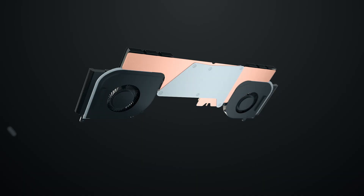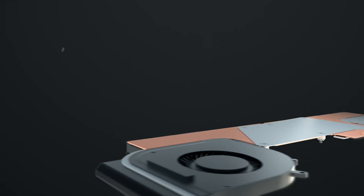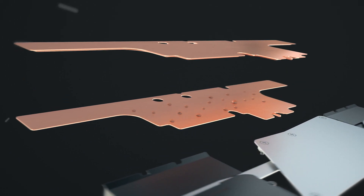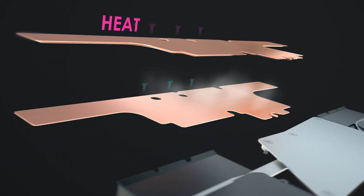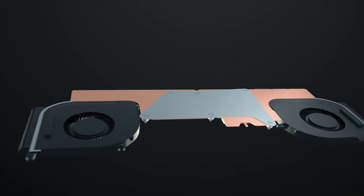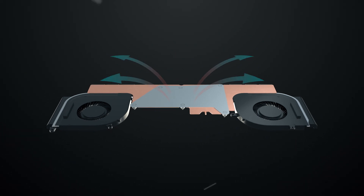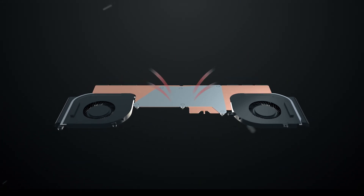Vapor chamber cooler could be seen as a planar heat pipe. Compared with a traditional heat pipe design, vapor chamber cooler has an enlarged dissipating surface with pure water inside the vacuum chamber. During the cooling operation, the water will go through the liquid-to-vapor cycle in the chamber, which takes away the heat from the chamber to the surface, then spreads it to the exhaust vents.